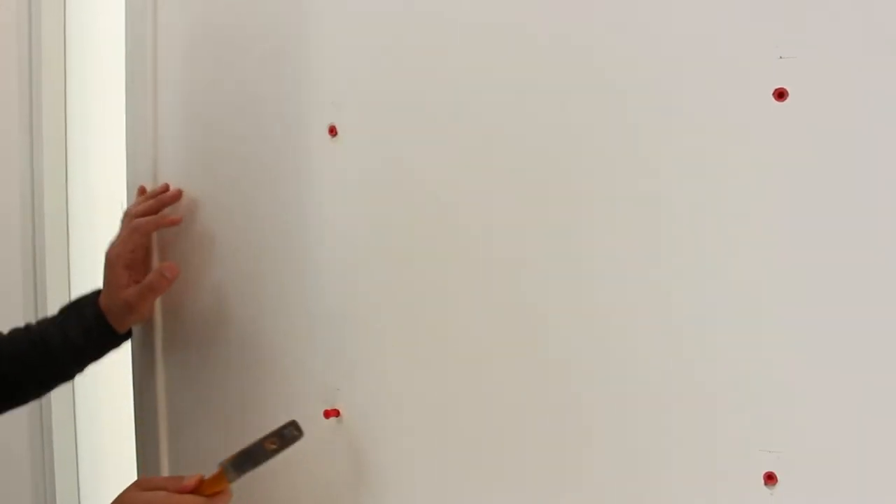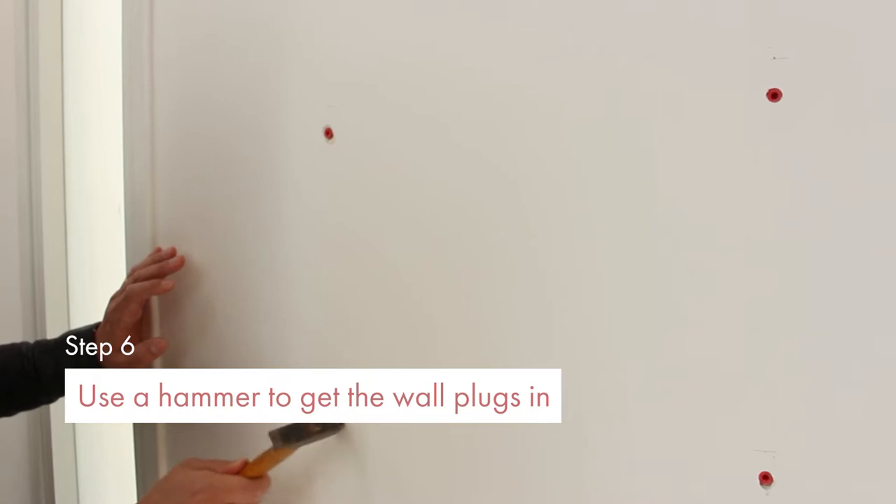Use a hammer to get the wall plugs in, but use it gently so you don't break the plugs.